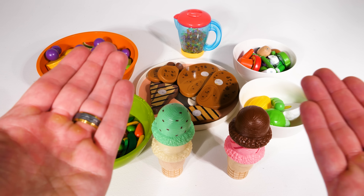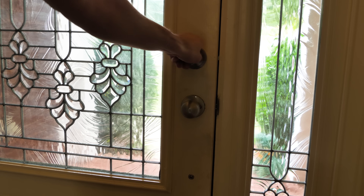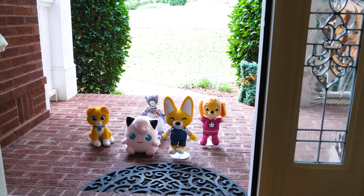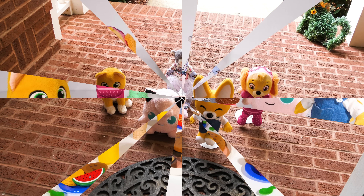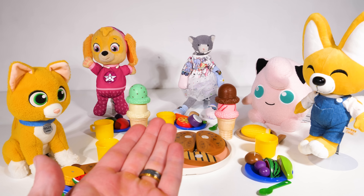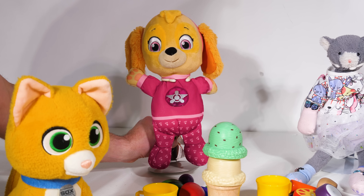Wow, just look at all that delicious food we made! I think our guests are here. Just a minute. You guys are just in time — come on in, the food's ready. So how is everyone liking the food so far? It's so good! Everything's so tasty.